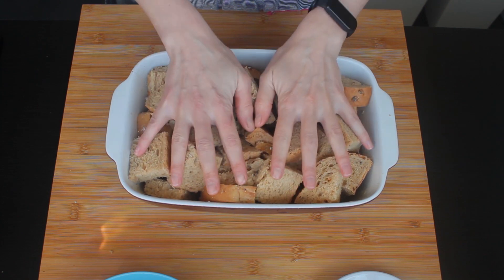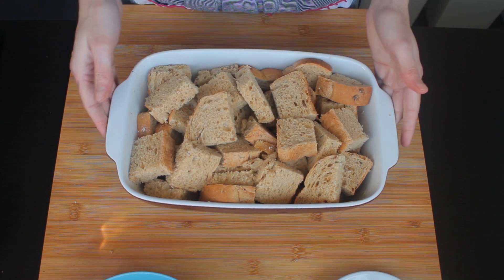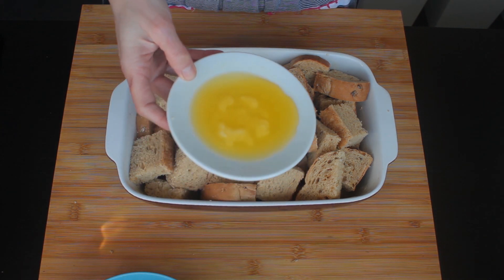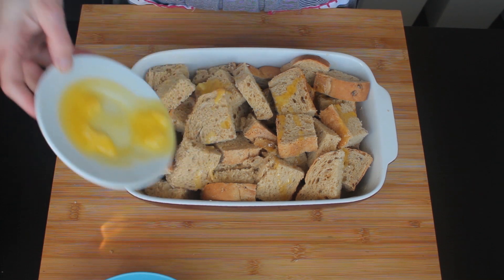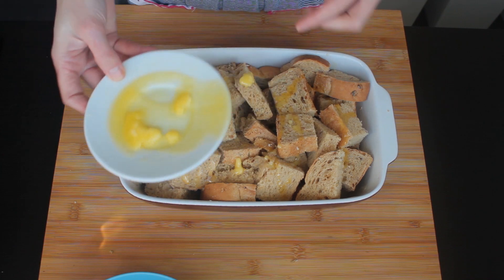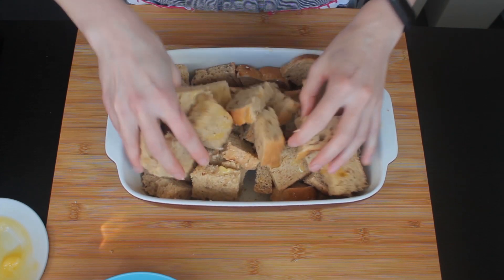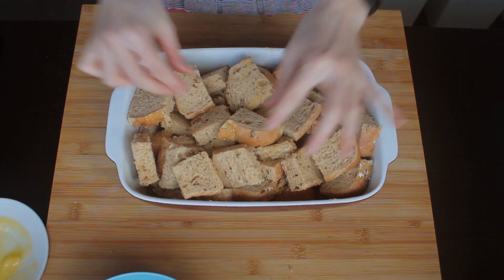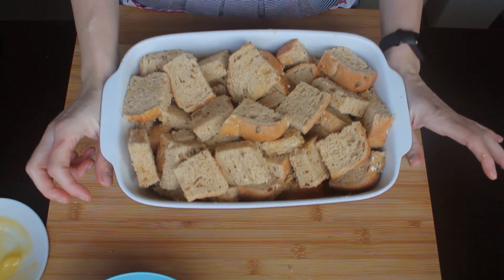Here is my bread arranged in my baking dish - it seems like a lot, but after it soaks the custard it will slightly go down. And here I have 30 grams of melted butter. I'm gonna pour just about half of it on my bread to give it some lovely buttery flavor. I'm just going to mix this a little bit with my hands. So this is my bread ready to soak all the custard.